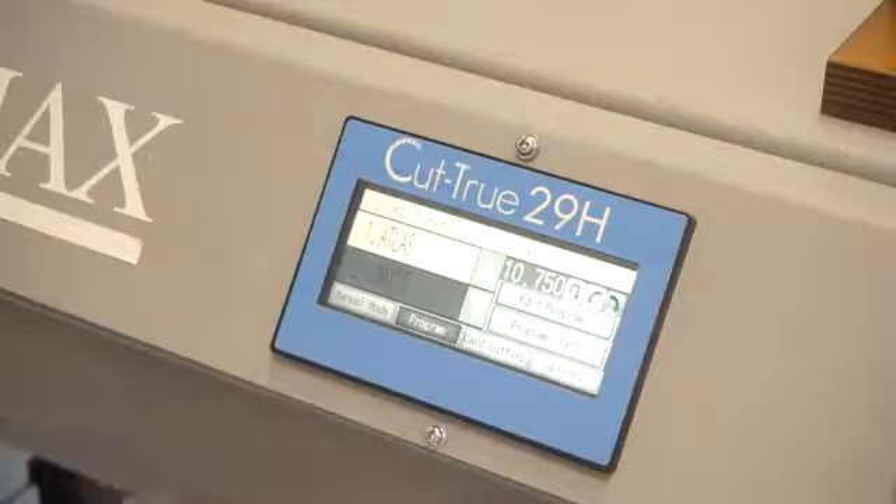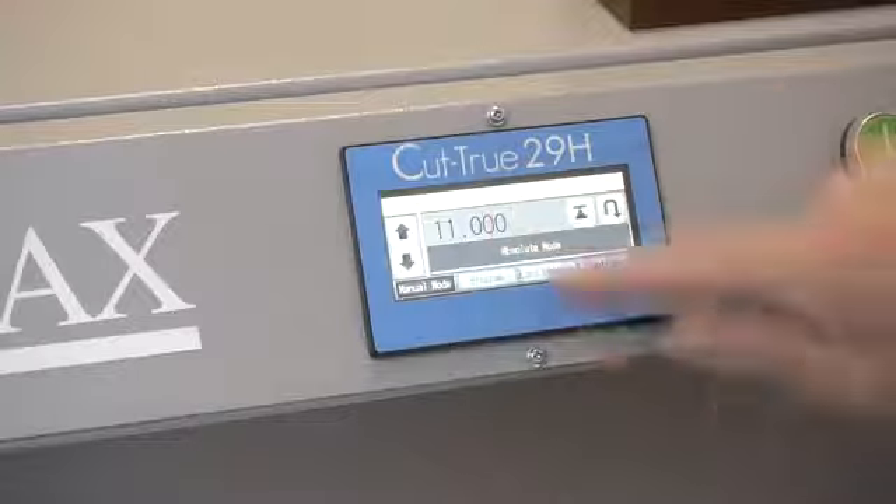Both models feature programmable job settings, an infrared light beam safety curtain, and an LCD touchscreen control panel for quick and easy setup and operation.